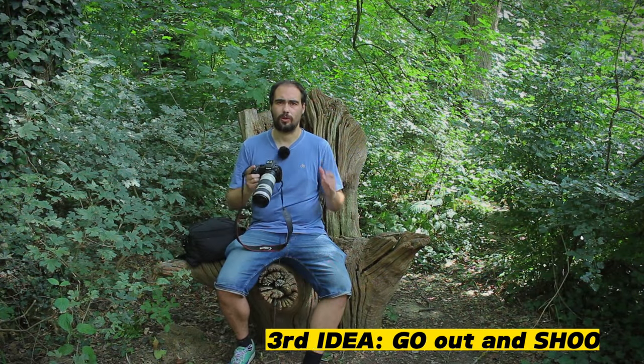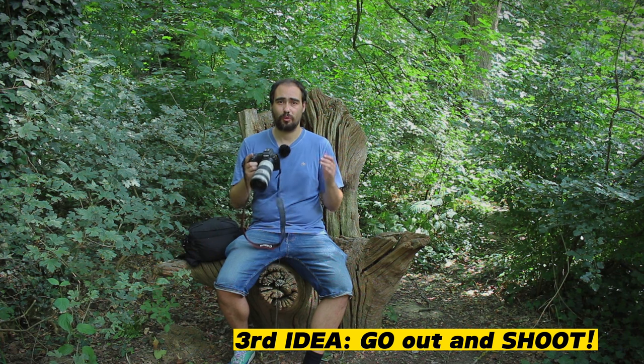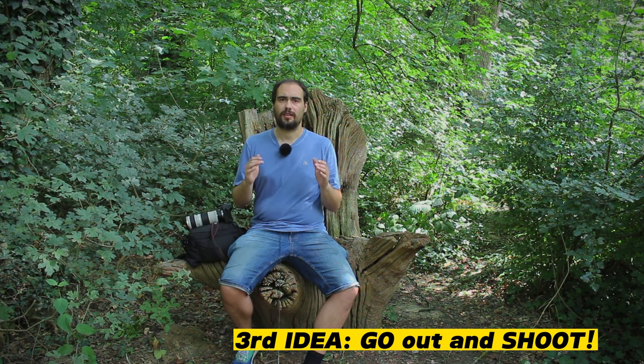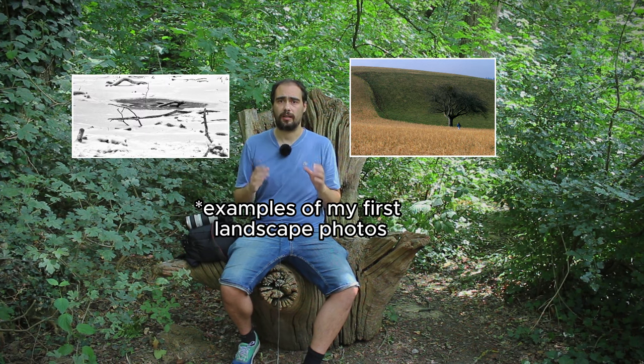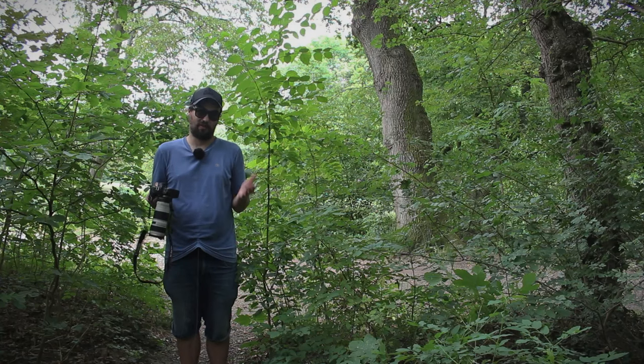The last idea of the day is quite simple: go out and shoot. It's the only way to improve your photography. When you are learning photography, sometimes you win and sometimes you lose. But the more you try — trust me — the better your photos will be. If I can't do a great photo myself, well, everybody can.